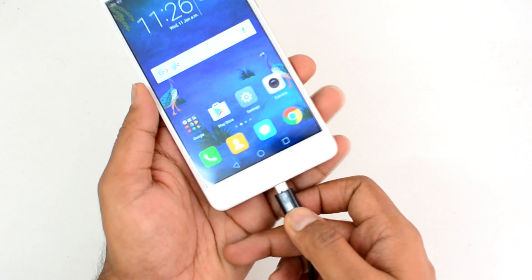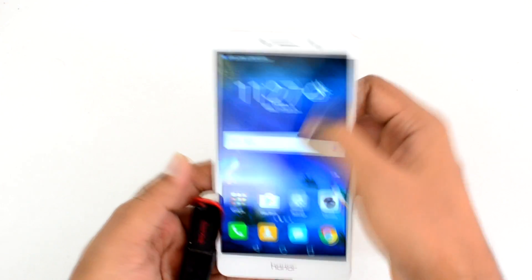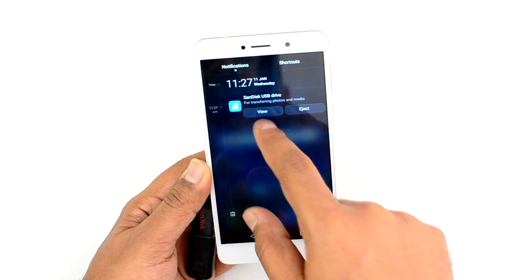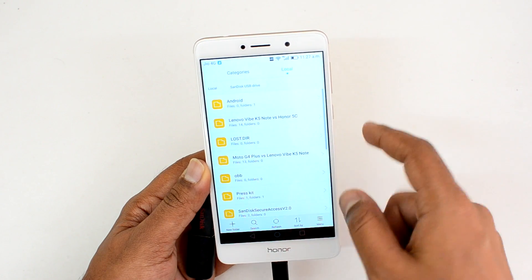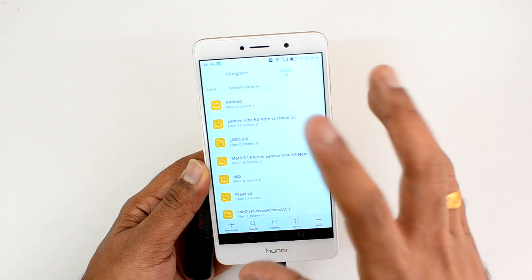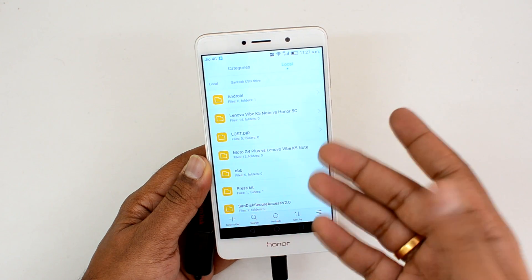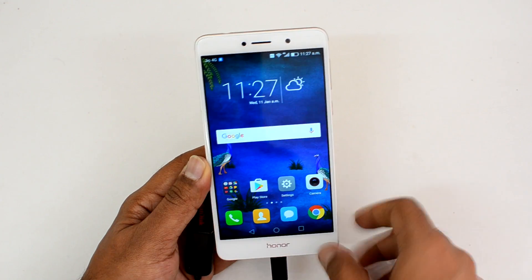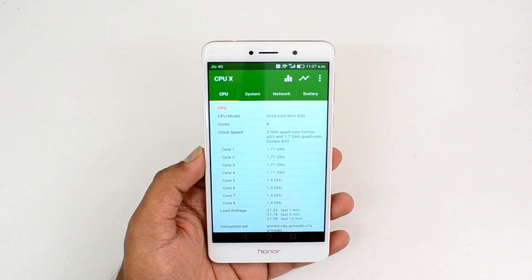We've inserted the OTG cable and you can see a notification that a SanDisk USB drive is connected. You can just view those files directly. The Honor 6x supports OTG out of the box — you can access peripherals like pen drives, keyboards, and mice via the standard micro USB OTG cable. That covers USB OTG functionality; next let's look at benchmark scores.